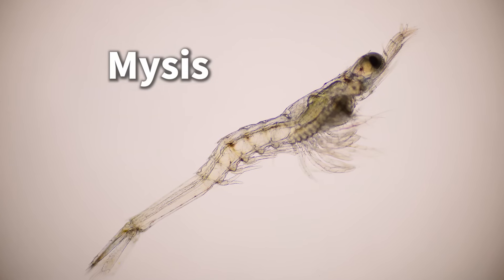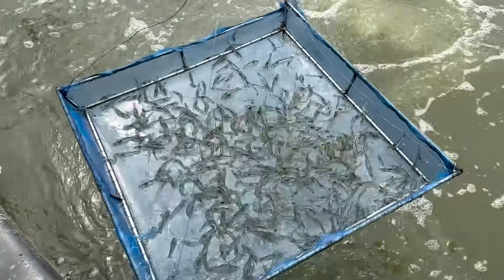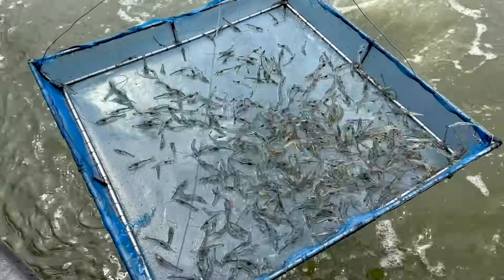After a few more molts, they reach the mysis larvae stage, and finally take on the shape of the late-stage larvae like the ones we saw at the shrimp farm.